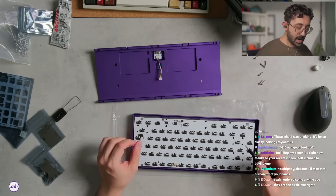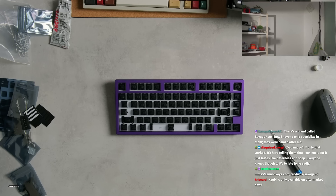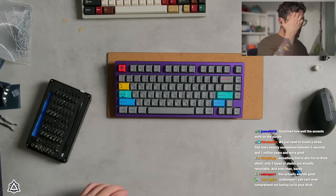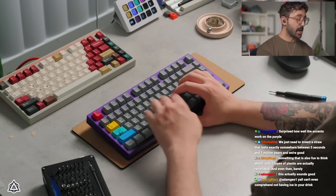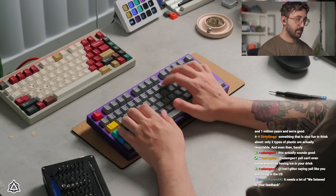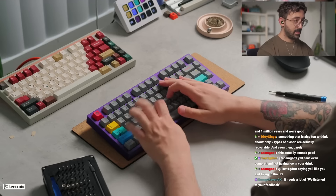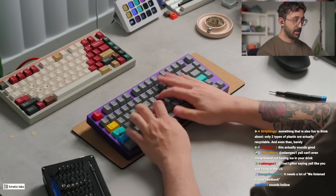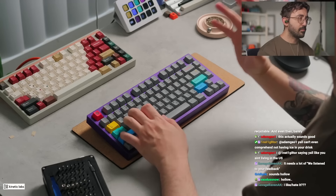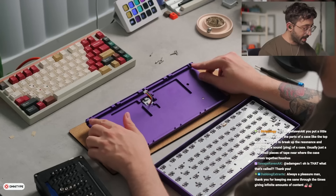This board can do either top mount or gasket — I think I want to start with top mount. What do you guys think about dual shot keycaps on this? We're using the Poppy switches with the plastic plate, no foam, in top mount configuration. It doesn't sound bad — it does have a resonance to it. I'll see if I can put something thin on the edges here because there's a lot of contact happening there, and maybe on the corners as well.